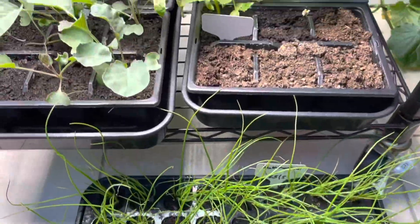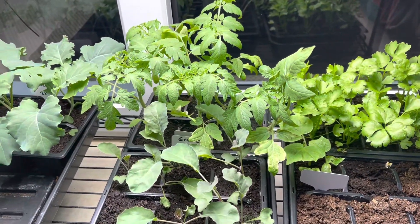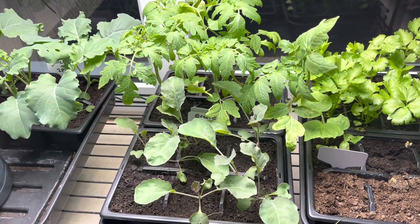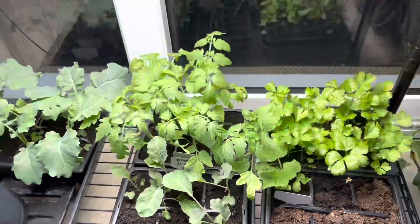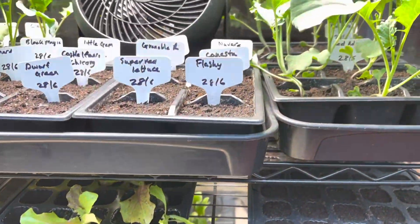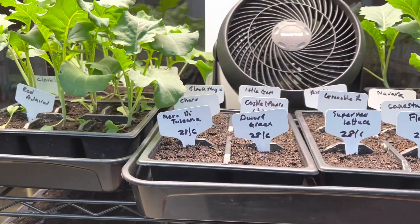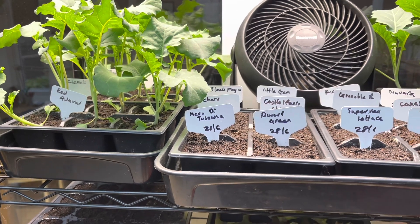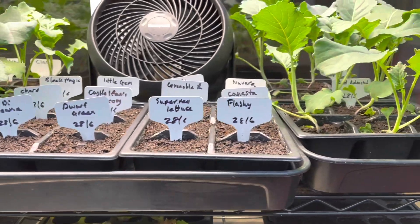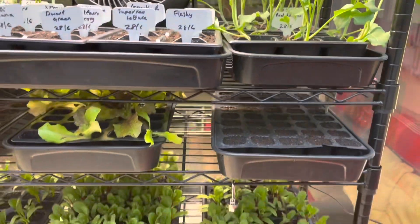Anybody who watches my videos regularly knows that this is a pretty pitiful showing for all the seeds I've sown in the whole of June. But it's enough — it's enough to keep us going — because every square inch of beds outside is full anyway, so I wouldn't have been able to get any more than this planted in July.